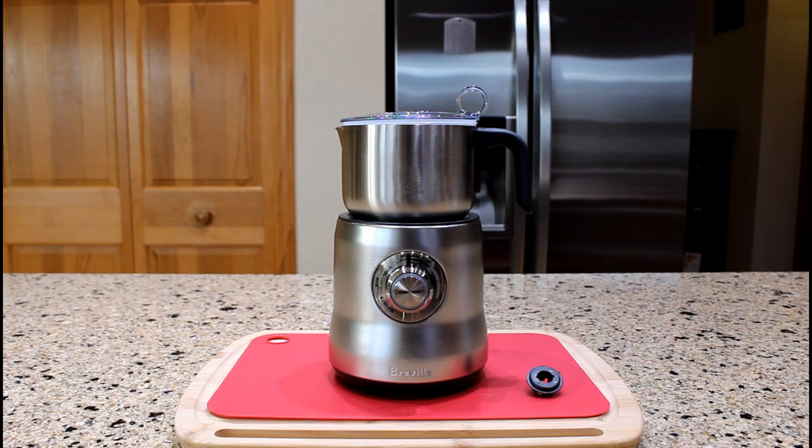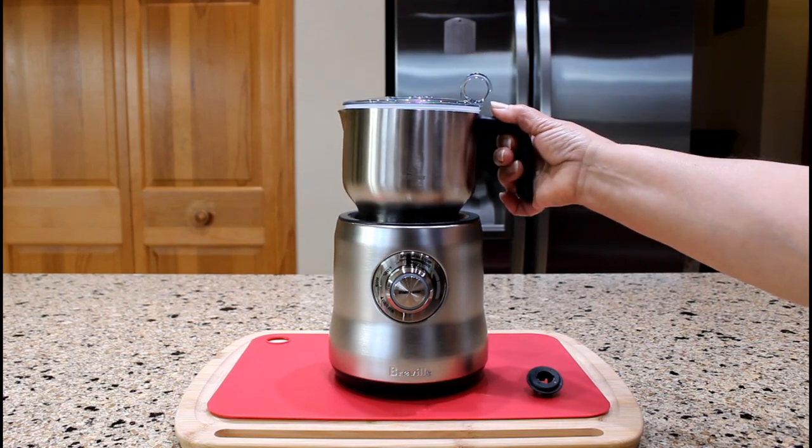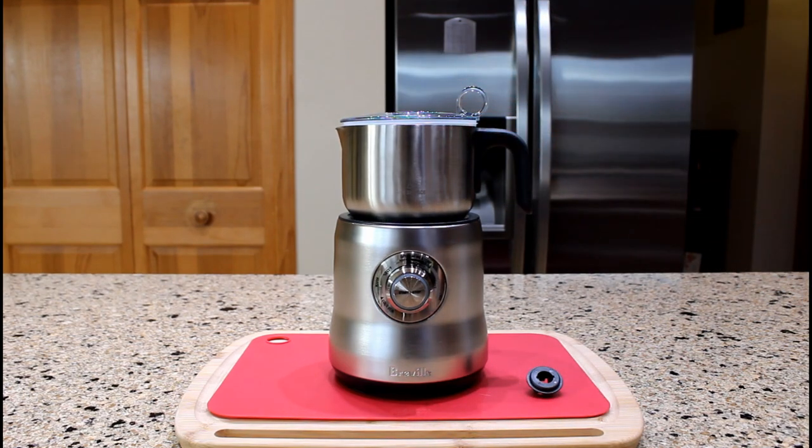We are ready to froth the milk with a Breville milk frother. There are three main components: the power base with a temperature dial, the milk jug, and the lid. The milk frother comes with one disc for lattes and another for cappuccinos.